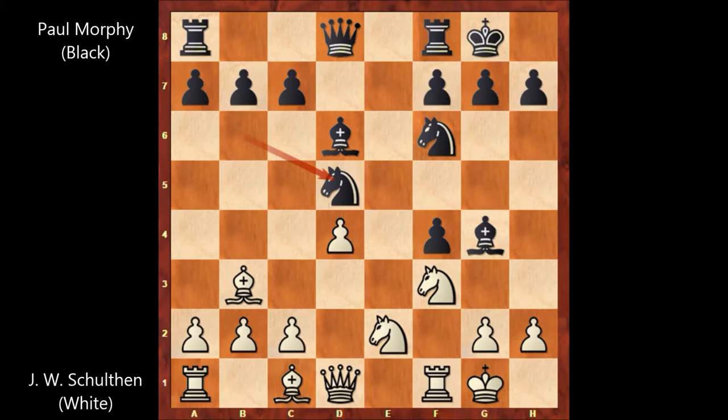Bishop to b3, Knight takes on d5, and we have already seen a very similar line between these two players. After Knight takes on d5, Shulten played Knight to e5, Knight to e3 again by Paul Morphy, and once again Shulten captures the Knight. In this position, Knight is forking the Queen and the Rook.